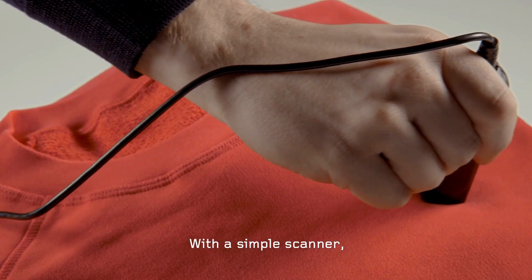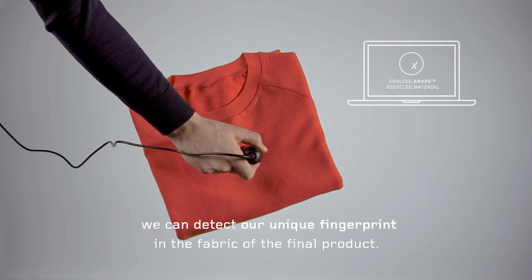Step three: scanning. With a simple scanner, we can detect our unique fingerprint in the fabric of the final product.